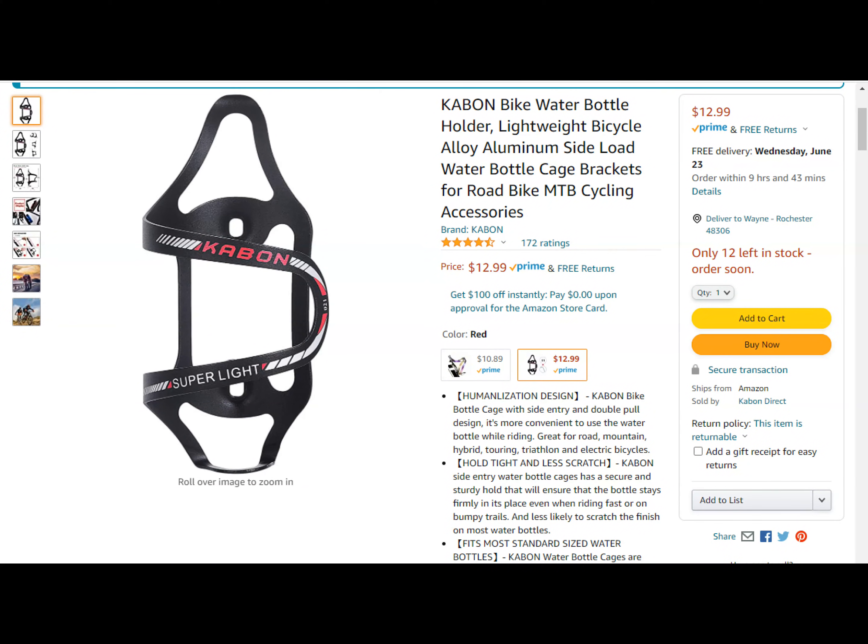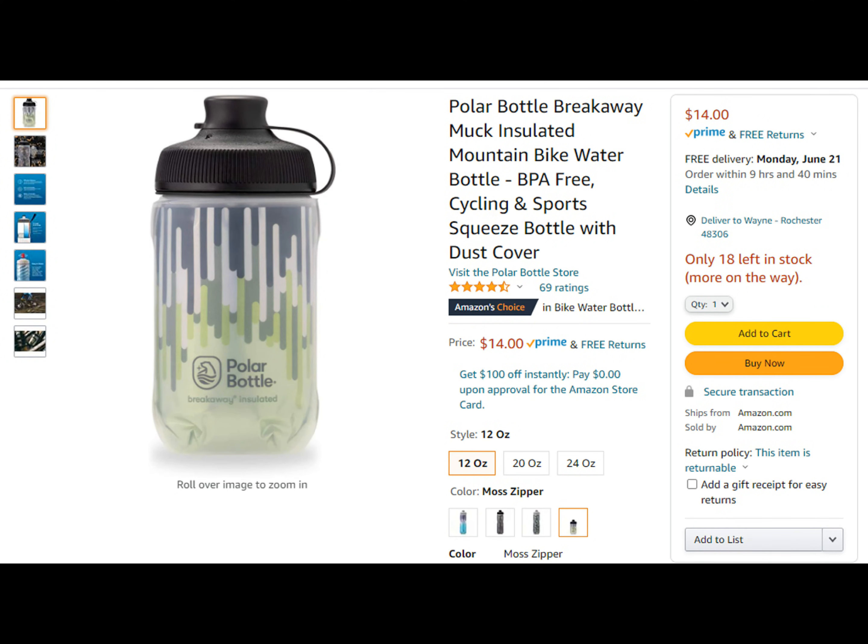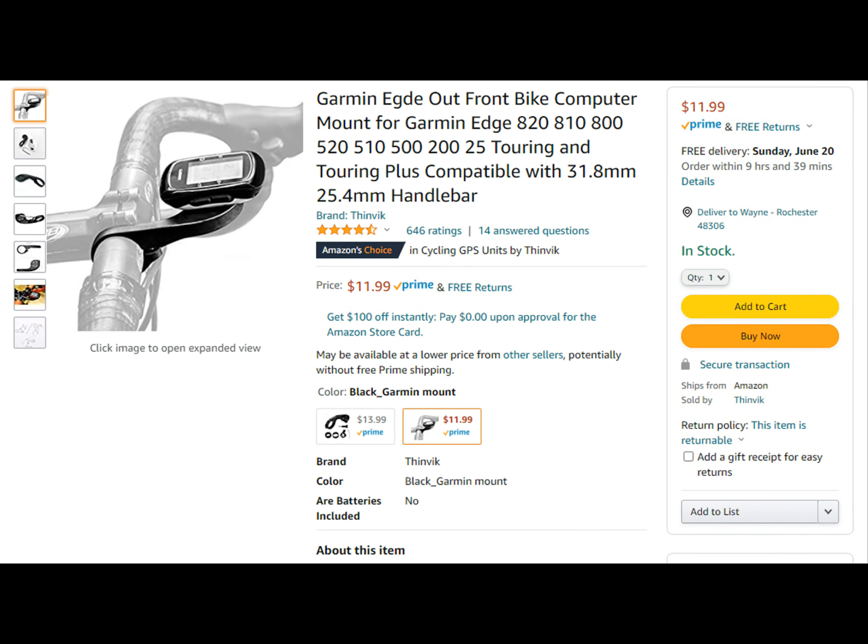Here are the links to the products we used on Logan's bike. We have the bottle cage, the water bottle, and the computer mount — they're all bought off Amazon and should be real easy to find. Hope you guys liked the video, please subscribe, hit the like button, and we'll see you guys next time.